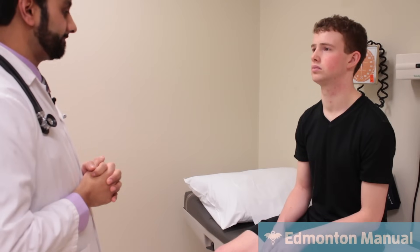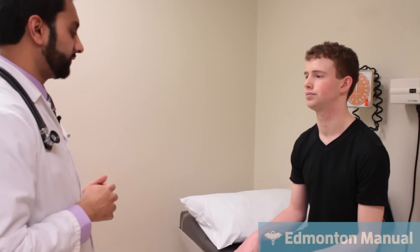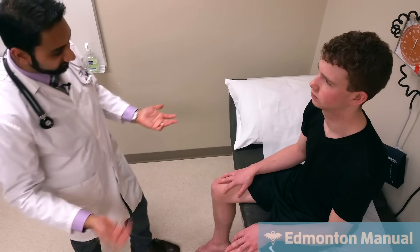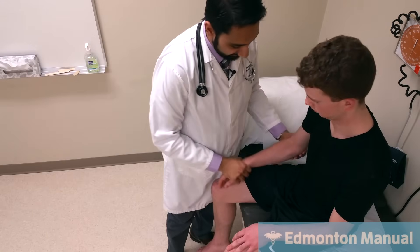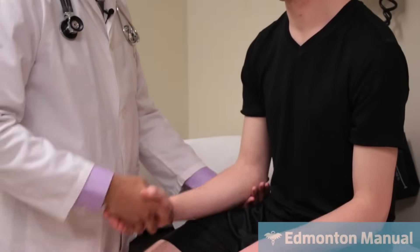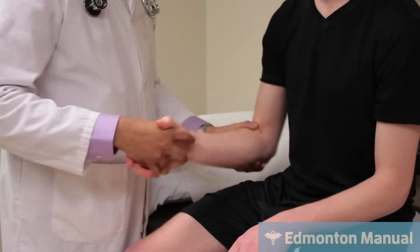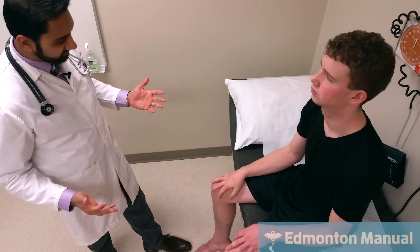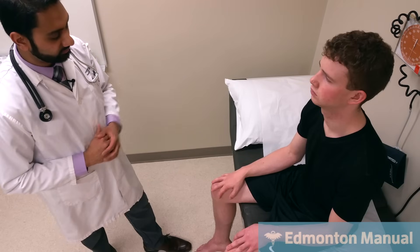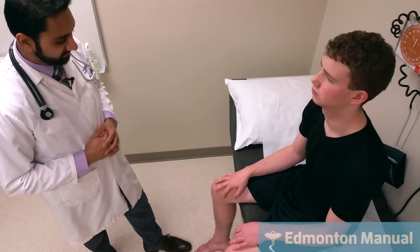We're now going to move on to the motor exam, starting with the upper limbs. For the motor exam there are really three things: inspection, tone, and strength. For inspection, looking at the overall bulk of the muscles — there doesn't seem to be any atrophy, which would be more of a lower motor neuron problem. Then checking tone — just relax and let it go loosey-goosey. I'm moving slowly then quickly to see if there's any catch of spasticity. Tone appears to be preserved. Spasticity on fast movement would indicate upper motor neuron; totally flaccid could indicate lower motor neuron or a cerebellar lesion.